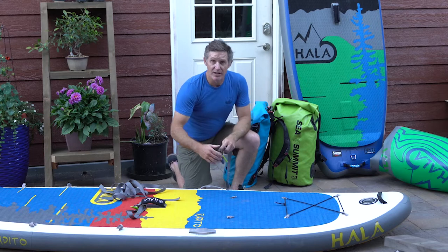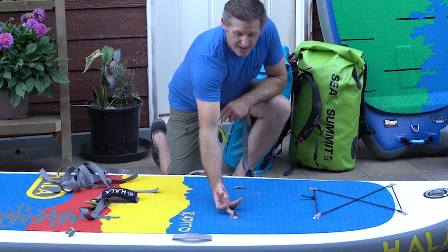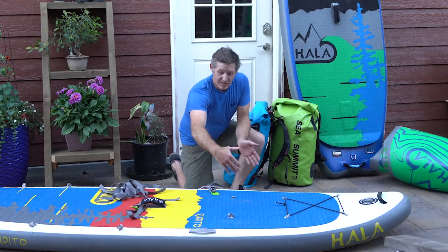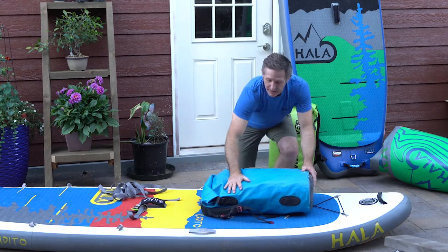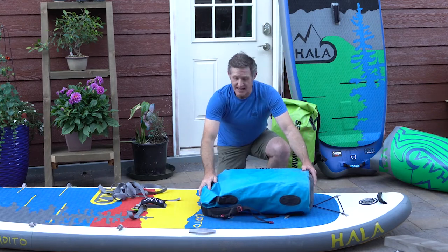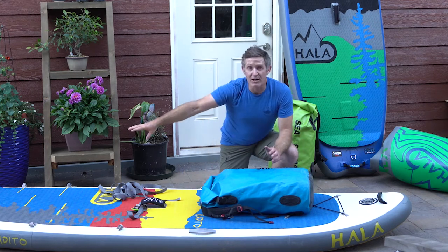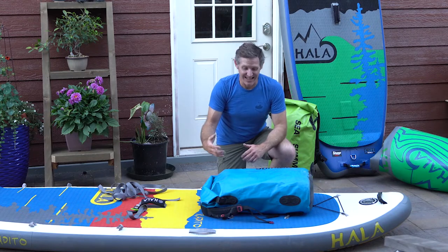One thing you're going to notice about the touring boards from Hala is that they have soft D-rings throughout the front of the board, and these are where you're going to be putting your dry bag. Center the mass of the weight fairly close to your toes ahead of you. If you load gear behind you, it's just going to be in the way and you're not going to be able to perform as easily.